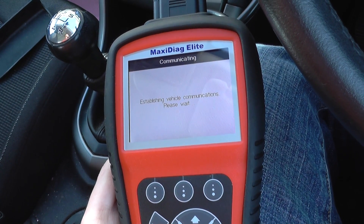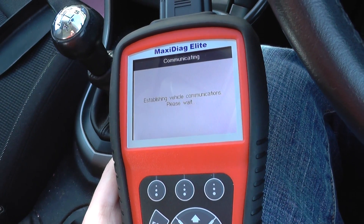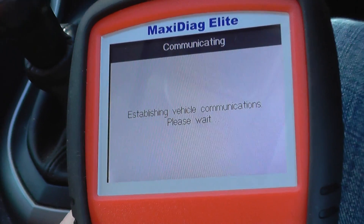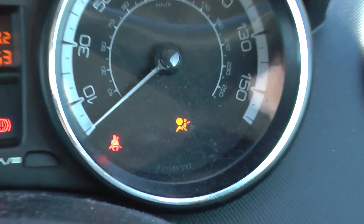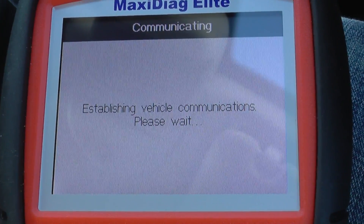We're going to diagnose the airbag system. As it happens, we actually do know where the fault is, so we're just going to use the kit to see if it can diagnose the fault correctly. Just to show you that the airbag light is still on the dashboard — it's just communicating to the vehicle, which sometimes takes up to 30 seconds or so.